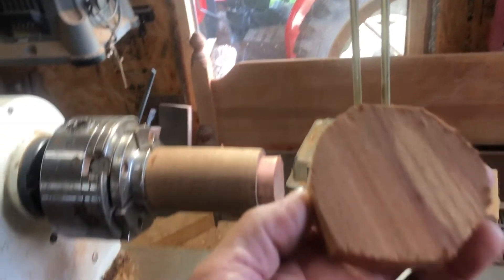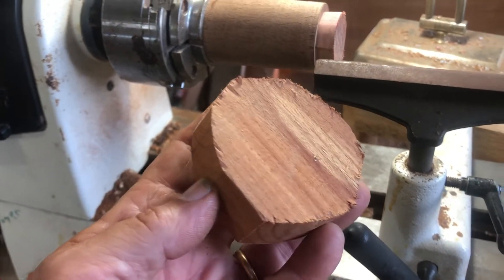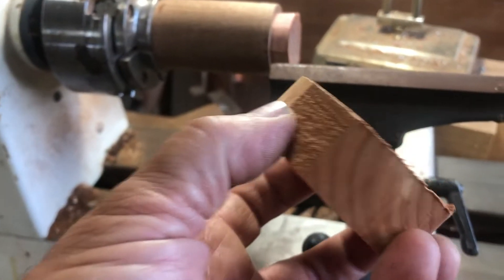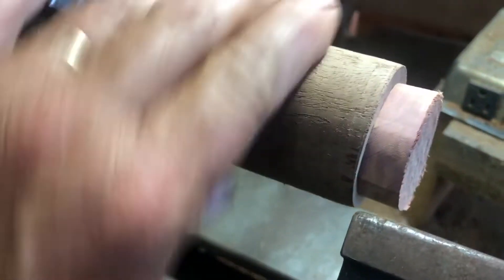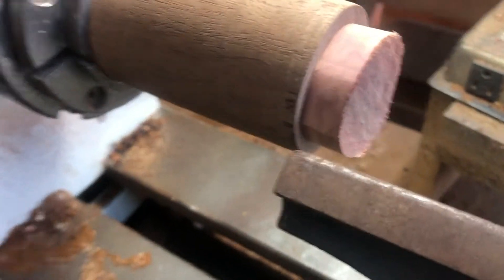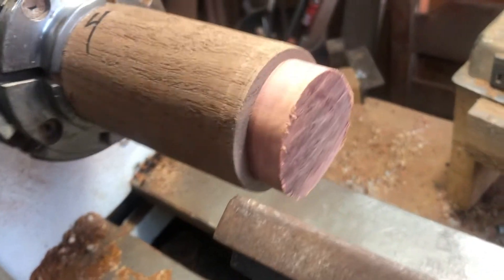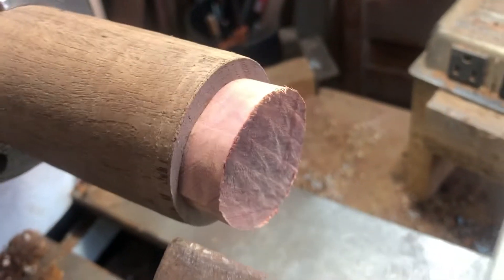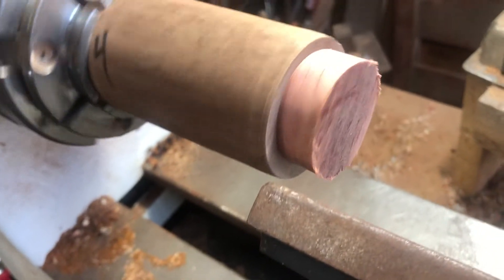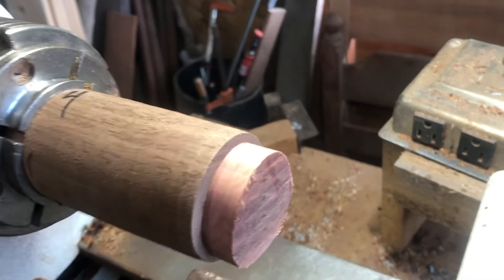I'm just going to show you real quick what I start with when I'm getting ready to turn a ring — it's just a block of cedar. I've had a request for a his and hers cedar ring. This is just a waste block and I'll glue that piece of cedar to it and start turning it with the lathe and show you my progress. And if it breaks, I'll show you that. So let's get at it.